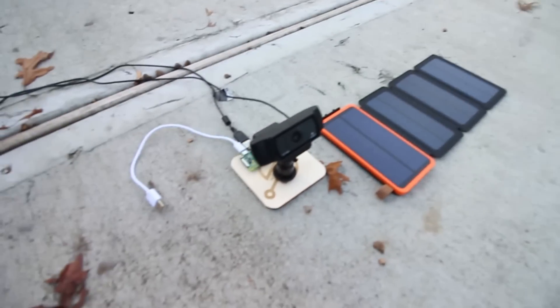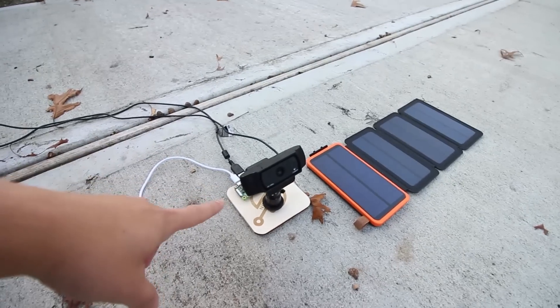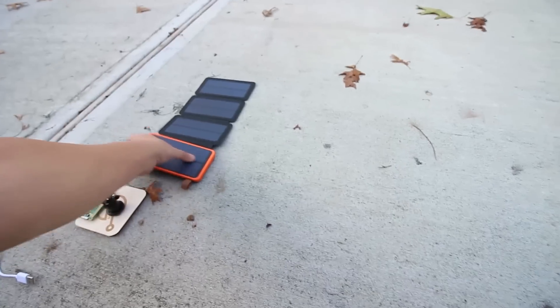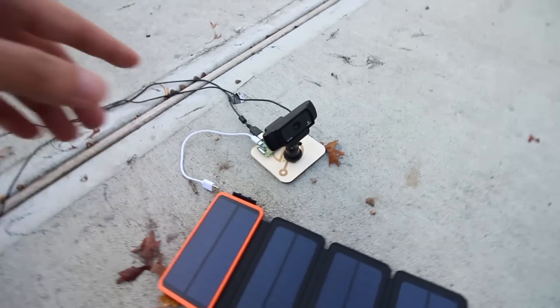Today being the nicest day of the whole week, I figured I'd set up a quick time lapse because it's got these fast moving clouds. I got my webcam — I think this is gonna have better resolution and better quality than using the regular webcam that comes with the Raspberry Pi. I'm being powered by a solar-powered USB battery.